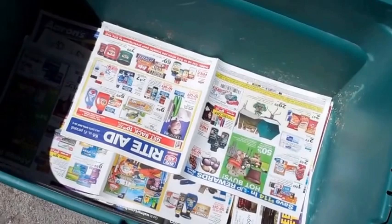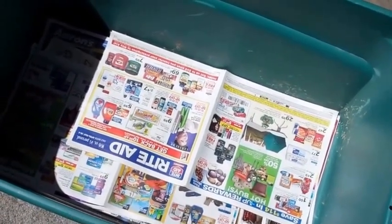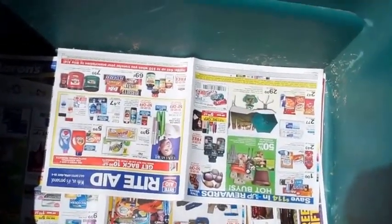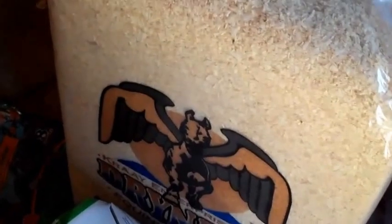I put the shinier ads on the bottom because they're really slick for the poor chicks, and then the non-shiny ones on top. I like to do a layer of about three or four of them. I have a big thing of pine shavings — the brand is apparently called Dry Nest. I really don't put much of this in because they kick it into their water and their food, so I just kind of sprinkle it around.